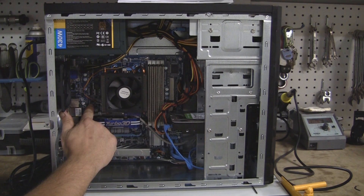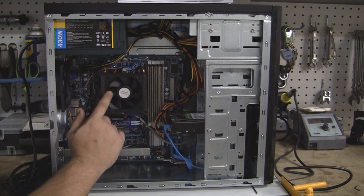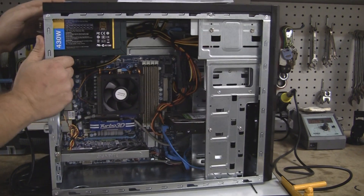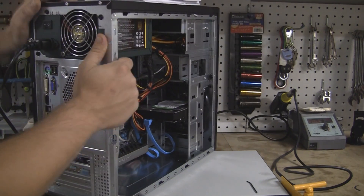The motherboard was normally $94.99, but if you bought it with a CPU it was $54.99. On this particular motherboard — it's the 880.